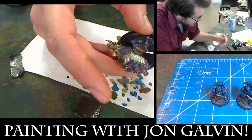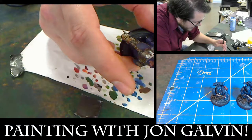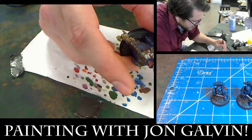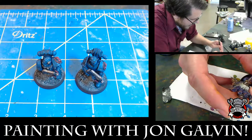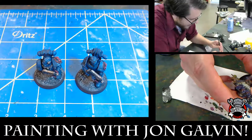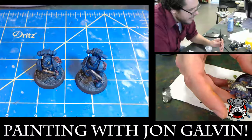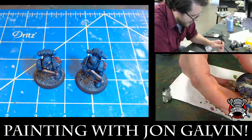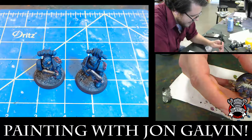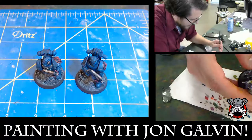A bad base job can really draw away from the model. So Sean's got a couple of simple techniques to teach you to take that basing to the next step, which is really good because you've got to think about a lot of stuff while you're basing. The scale of the model is a big one, the color scheme of the model too, and also being true to the battlefield. It makes it really stick out.